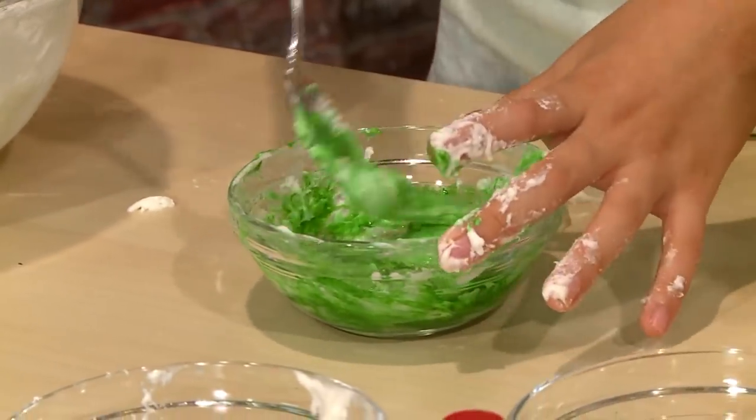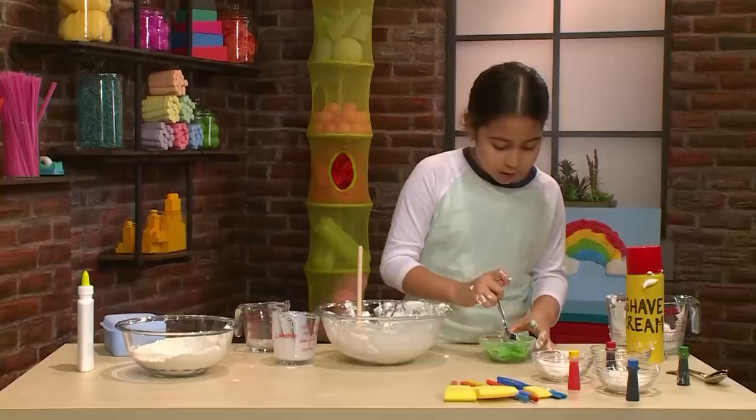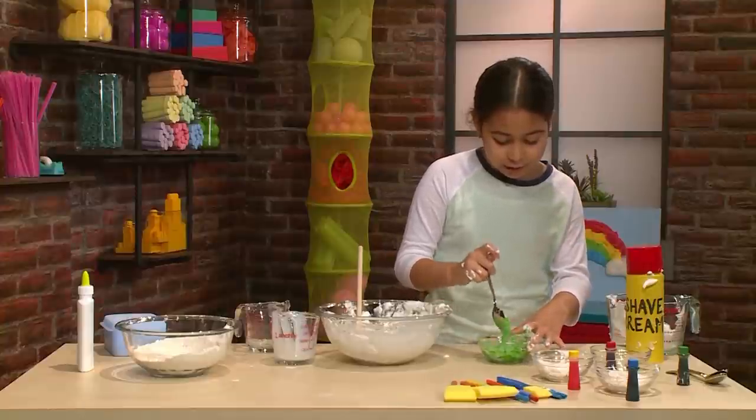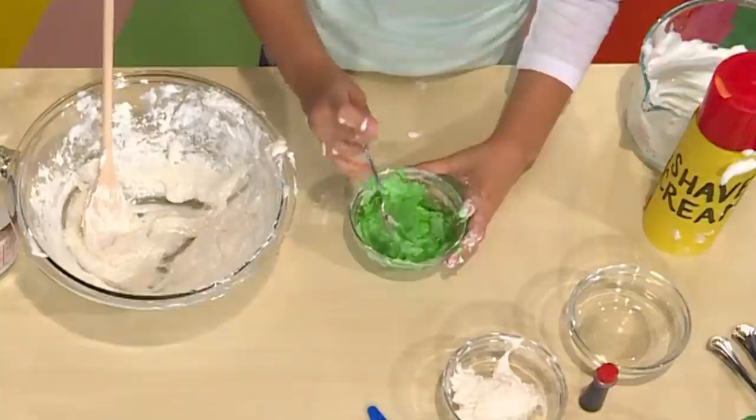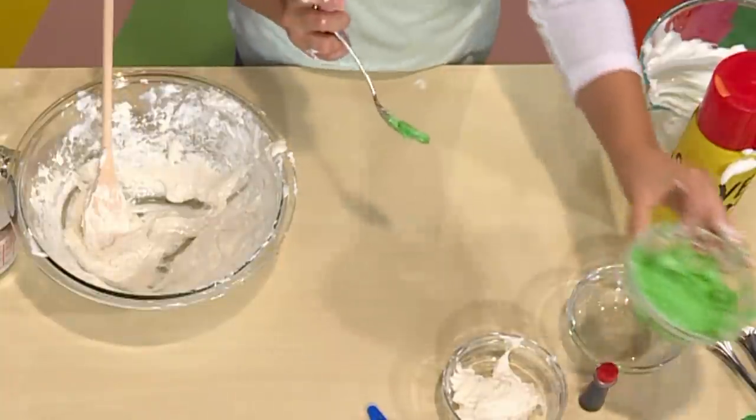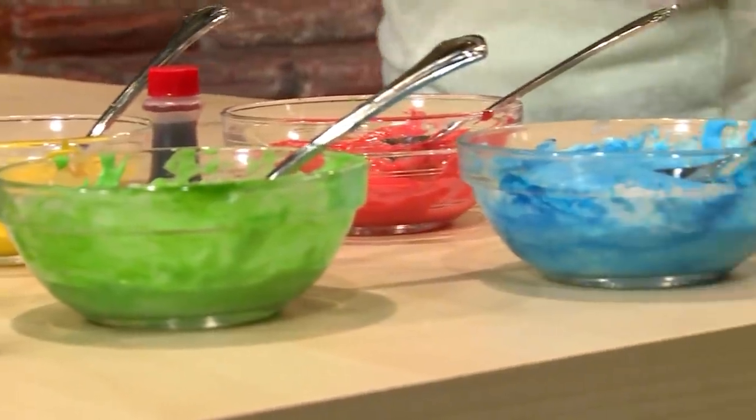Really stir it well so all of the color gets mixed in, but don't mix it too much so it gets not puffy anymore. You want it to get about this color. And once you make all your colors, you paint.